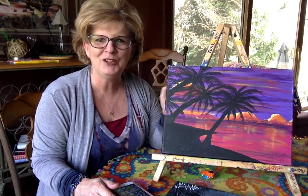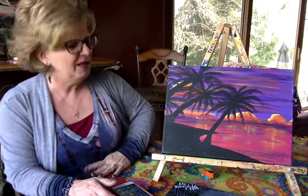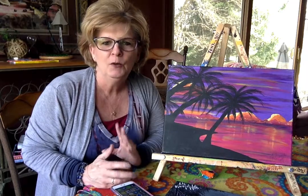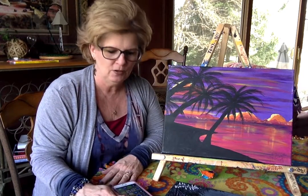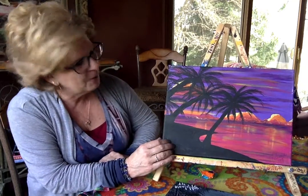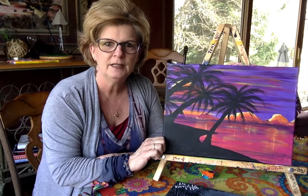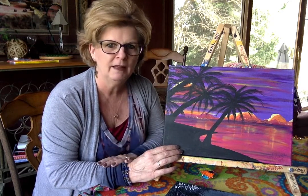Hi, this is Melanie Fullenkamp and I am with Full Heart Paint and Sip. I am here to share with you a canvas painting opportunity. We are setting up several events for spring at Riverside Art Center and I would love to invite you to come and join us. This is a canvas painting coming up this Friday night at the Art Center called Florida Sunset, and this is far more easy to paint than you might think.